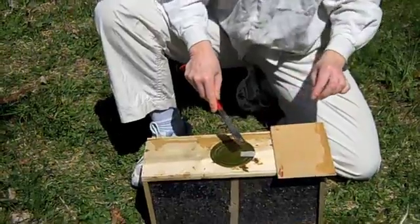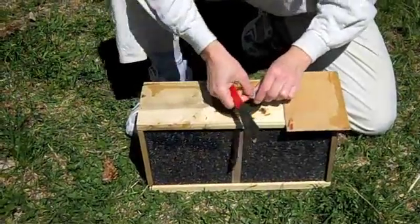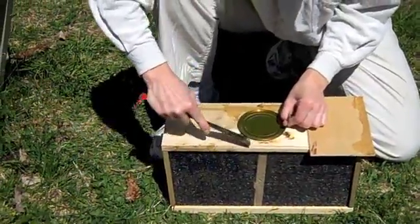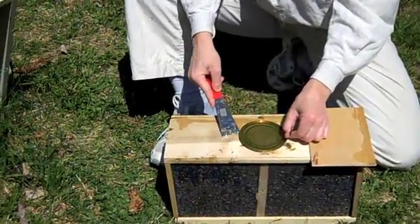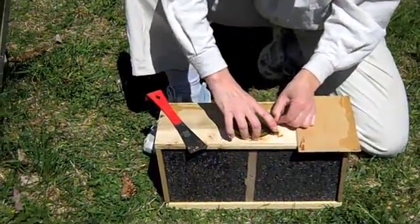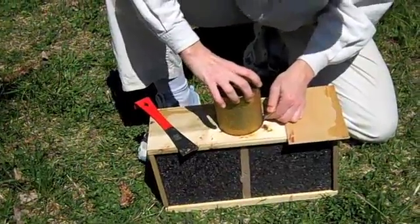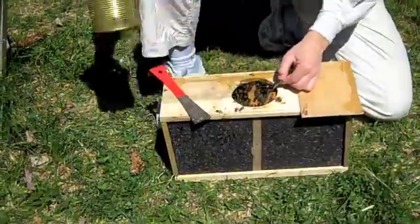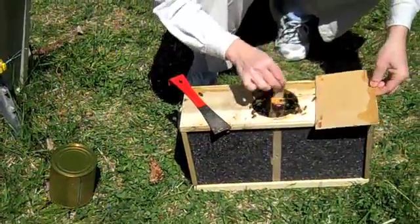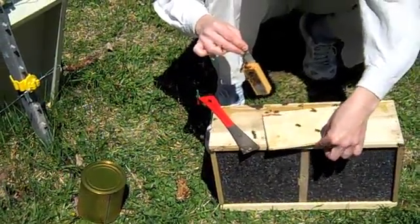That tab is connected to the queen cage and I dare not lose it — it will be tricky. This can is the food they've been traveling with. Typical southerners, gotta have a can of something to travel with! Shake them off into the hive, shake those off of there, cover that back up again so not too many of them run away.